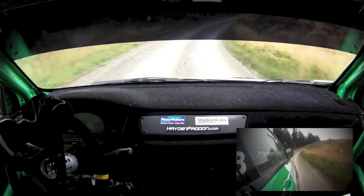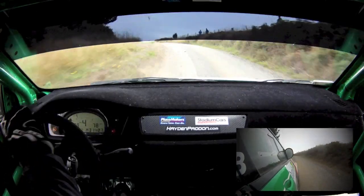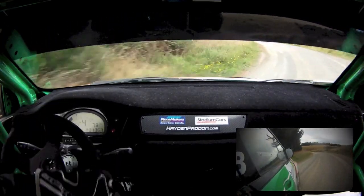6 left minus opens, tightens over crest, K120, half 5 left over crest.